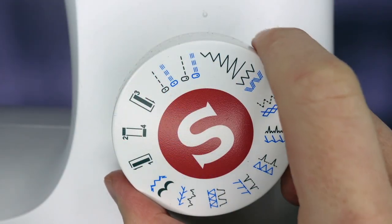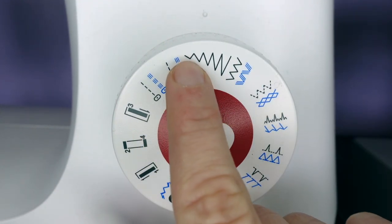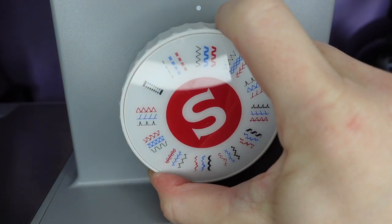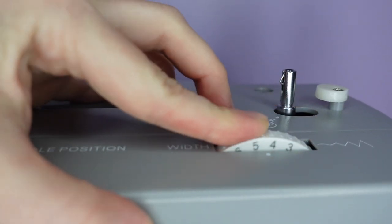On this machine we change the width of the zig zag stitch by lining up the dial with the width indicated. On the heavy duty machine we set our dial to zig zag stitch and have a separate dial for stitch widths, which we can set between zero and six millimetres.